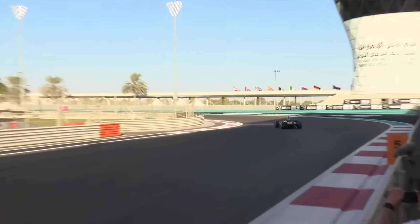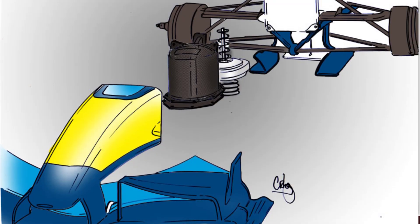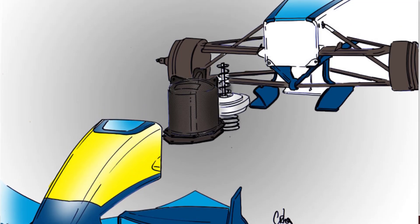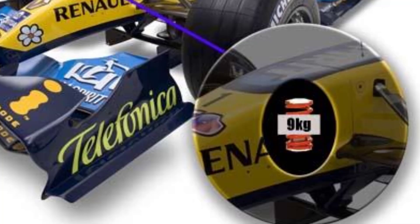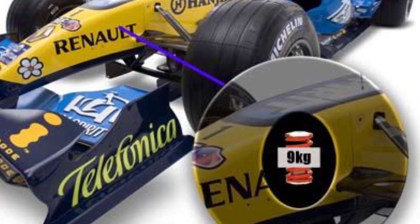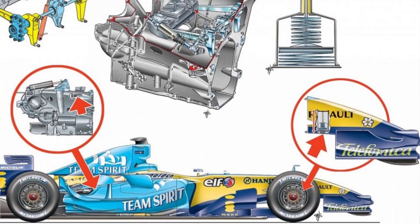In F1, this technology was first used by the Renault F1 French-based squad in the 2005 Italian Grand Prix and had been raced relatively unnoticed. It was invented by Renault engineer Rob Marshall and consists of a mass, usually around nine kilograms in weight, which is suspended between two springs. It sits inside the nose of the car, out of plain sight.